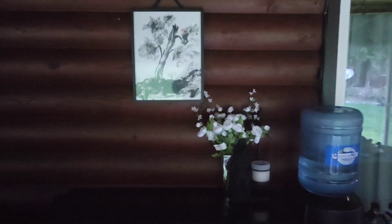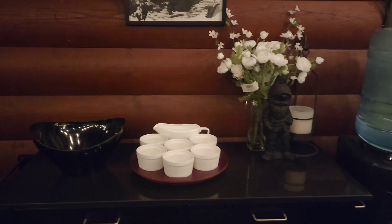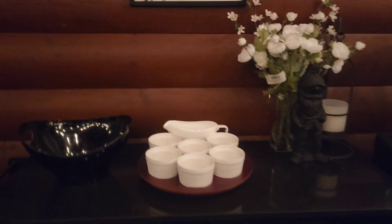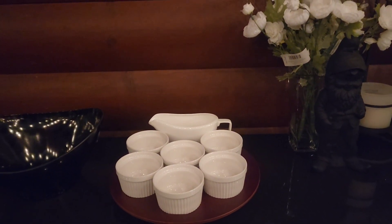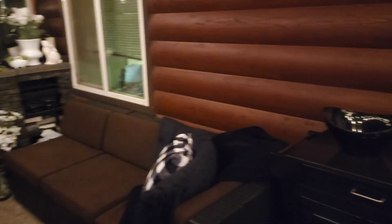Moving right along over here on my tea cart — I already set this area up. We're going to be having chef salad for dinner tonight so I'm serving dinner here. I've got my salad bowl and then I've got all these ramekins with a gravy boat — the ramekins will hold our toppings and the gravy boat will hold our ranch dressing.